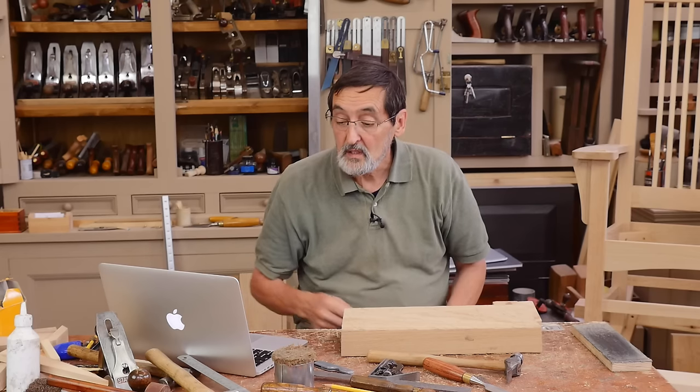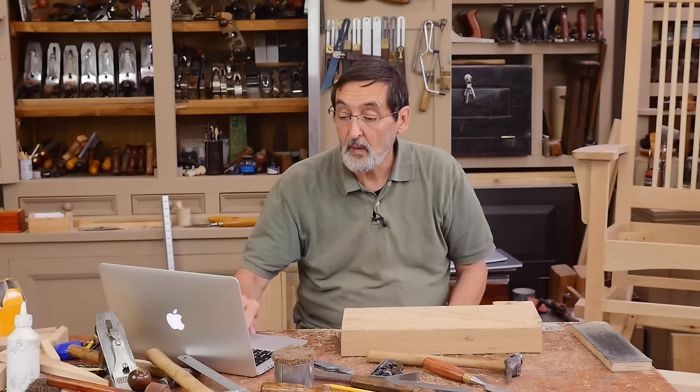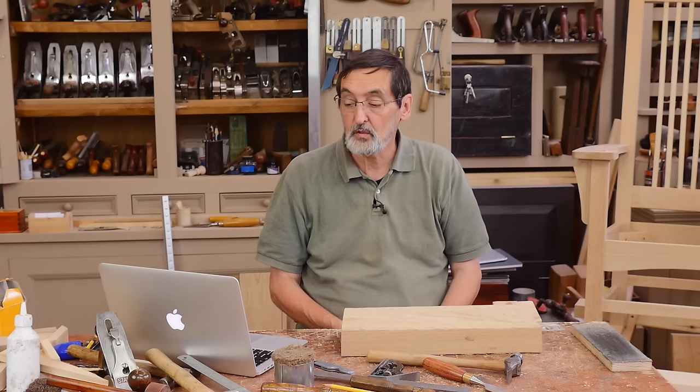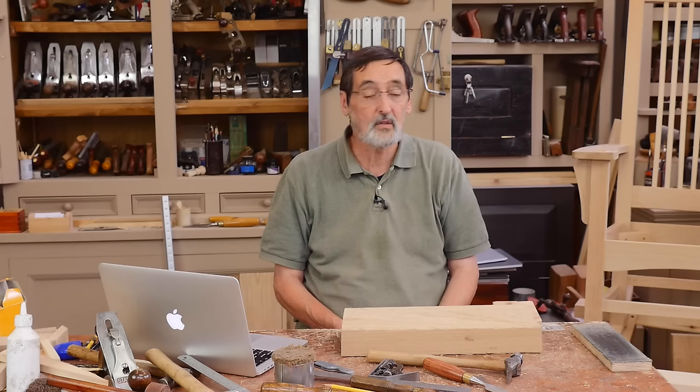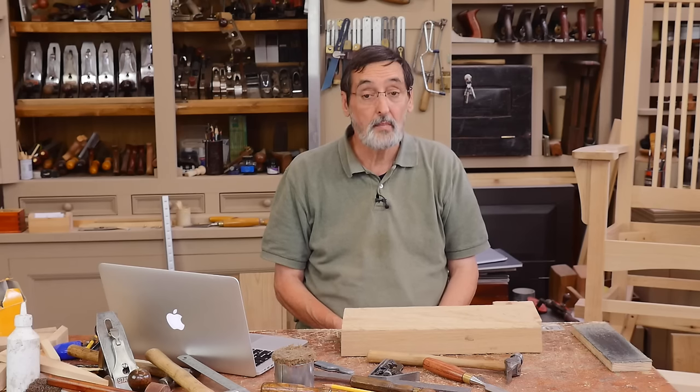Bjorn asks: has Paul commented on the place power tools might have in the world of dedicated hand tool users? Yes — they're not ostracized, we like power tools, we love using them. But it's rare for me to use the term 'power tools' because I don't believe they are power tools. That term was introduced in the 80s by the big power machine companies — they wanted to get away from calling them power machines and rebrand them as 'power tools.'